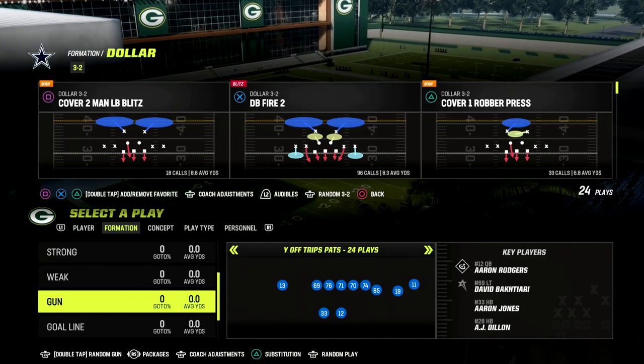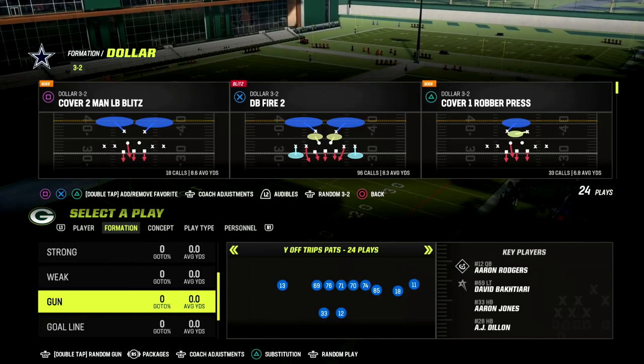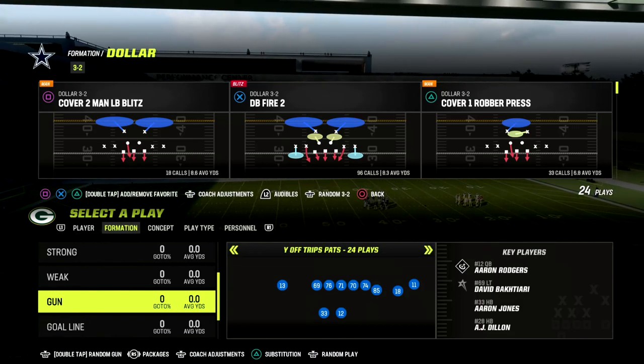In this video, I'm going to give you a little two-play mini scheme that you can use out of the Dollar defense to really combine pressure and really good coverage within one defense.